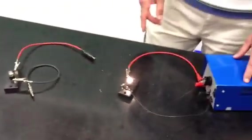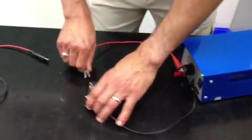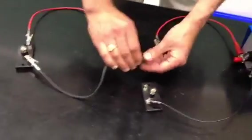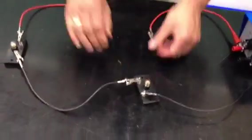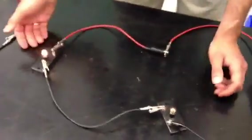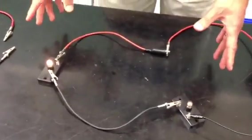Now let's take a look at a series circuit. Old Christmas lights used to be made in series, which could be kind of frustrating because one of the rules of series circuits is that in the event there is a little break anywhere. Now it's maybe hard to see, but that one actually is still lit up, and this one is lit up.